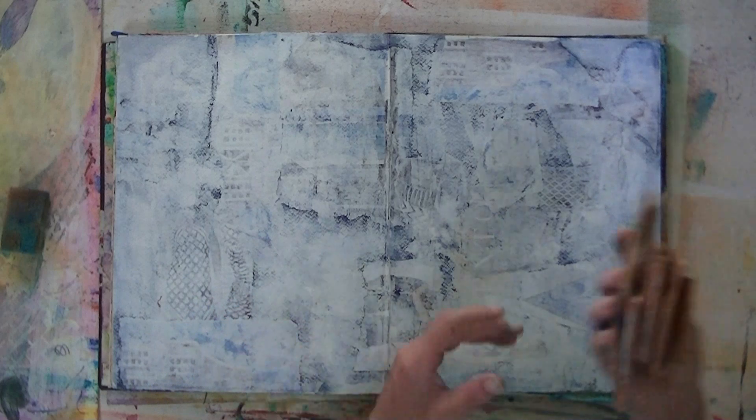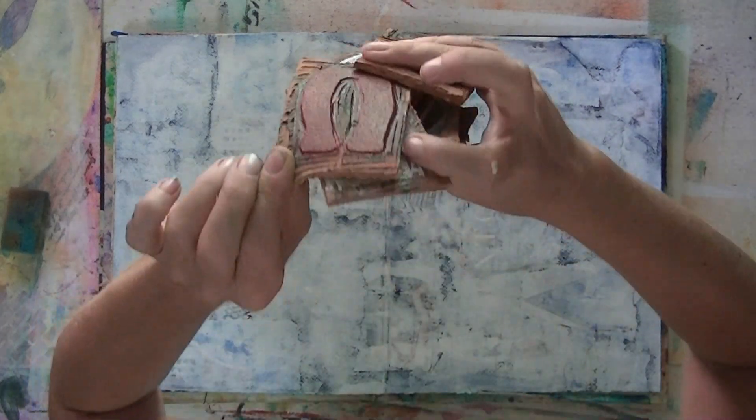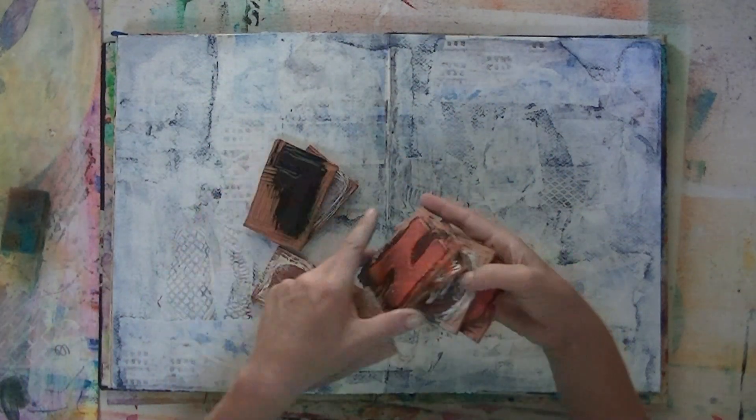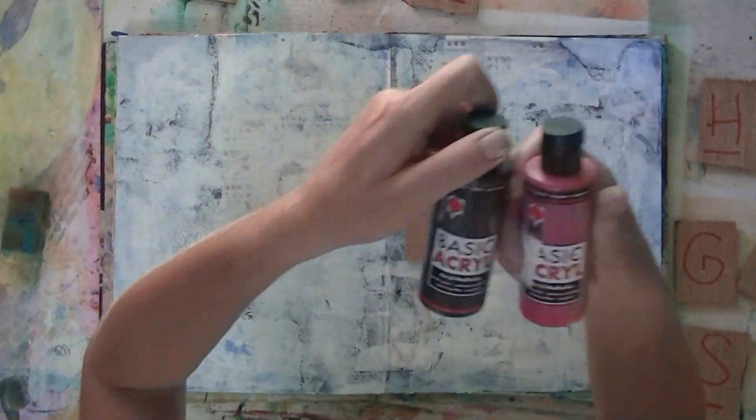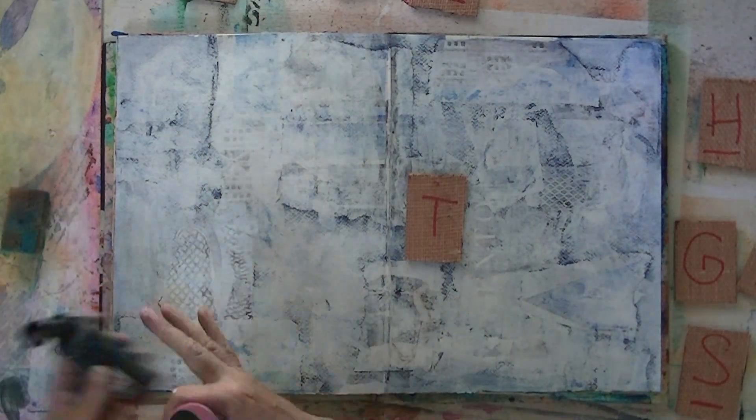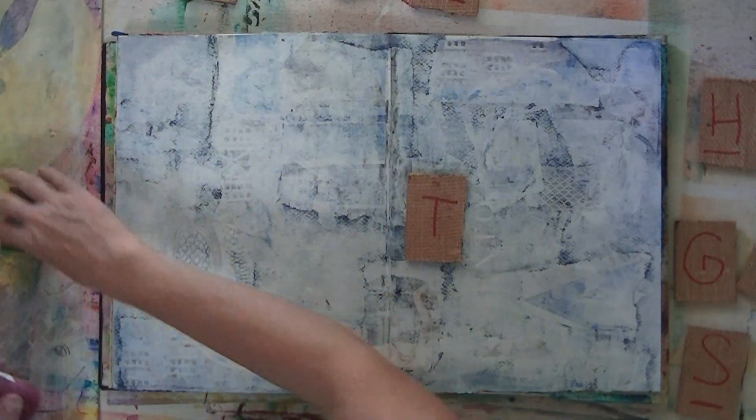Hey you guys, beautiful creators. I'm back with a very, very short video of a very, very simple but fun journal page. It's sort of a Bopa — a book of positive aspects page. It all seems to merge in all my journals at the moment.